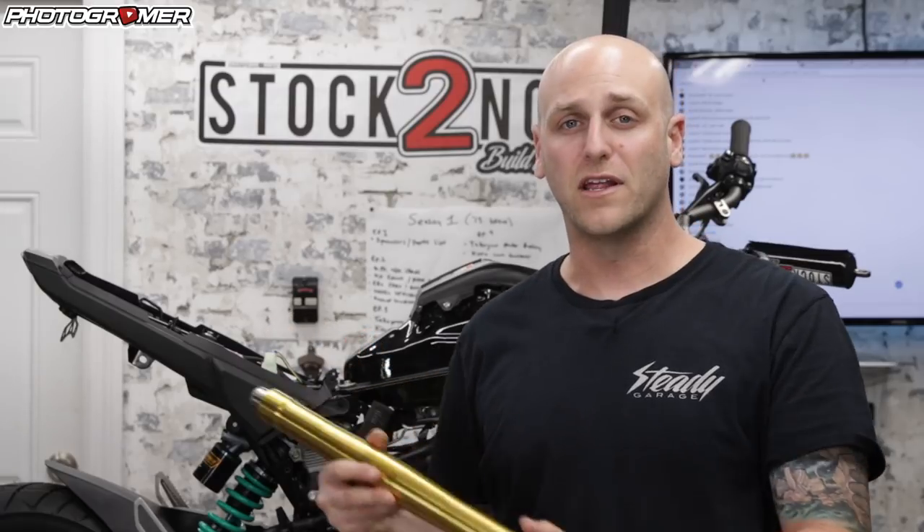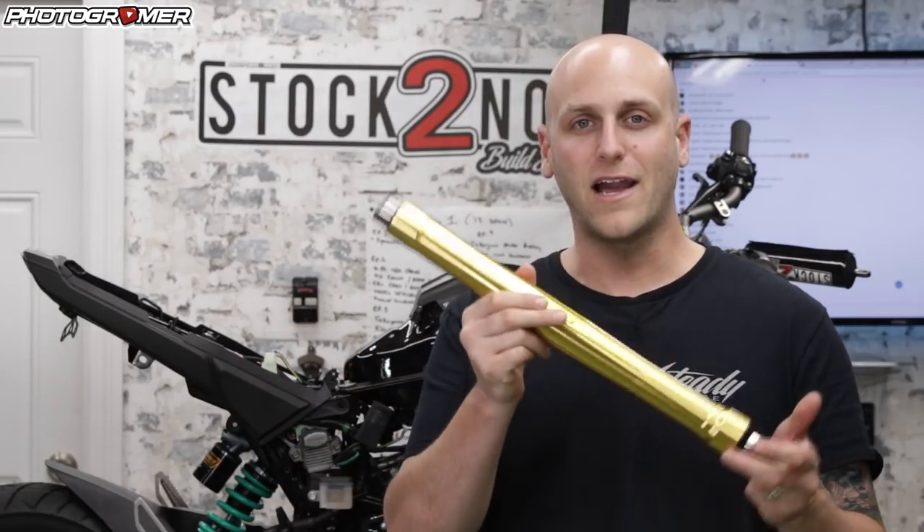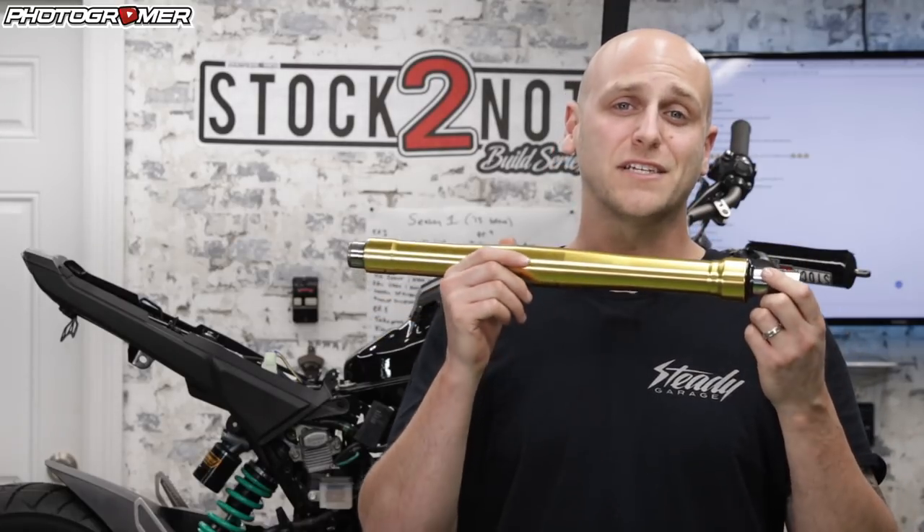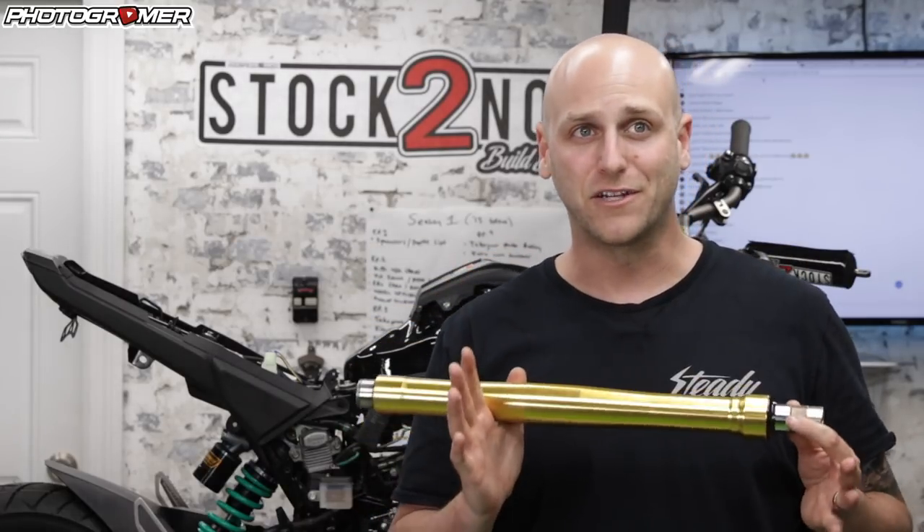Welcome to episode 8 of the Stocktonight Build series, where we take a stock bike and turn it into something modified. I'm your host, Photogrammer. I have a fork in my hand right now and it's not on the bike because this is actually after the episode got finished recording.